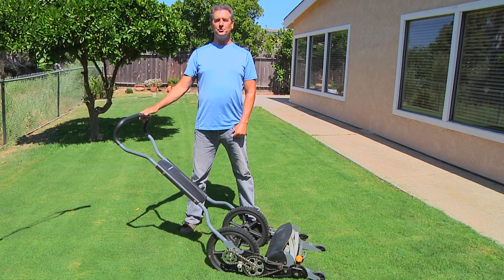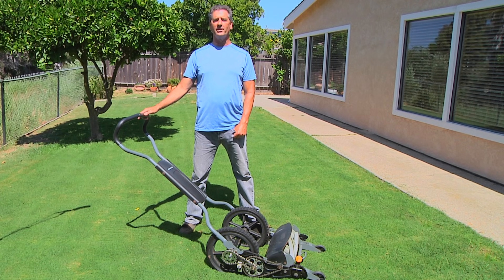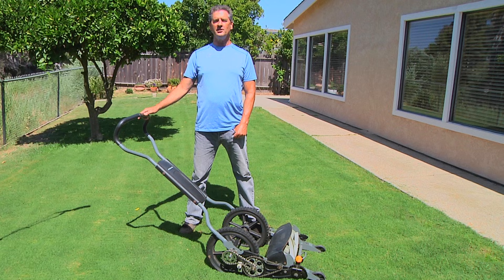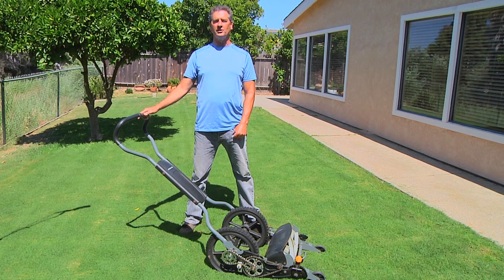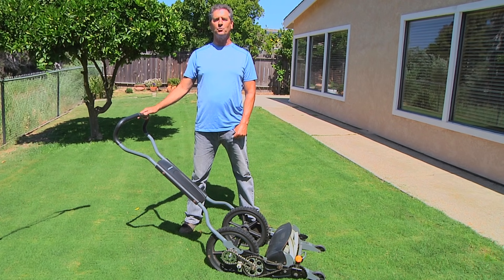Modified. As you can see, it is possible to build a truly superior reel mower without any of the noise, maintenance, inconvenience, or environmental issues inherent in gasoline or electric lawnmowers. Thanks for watching.